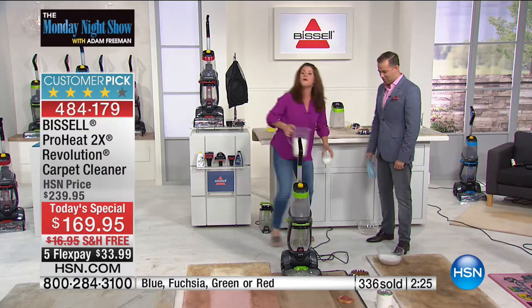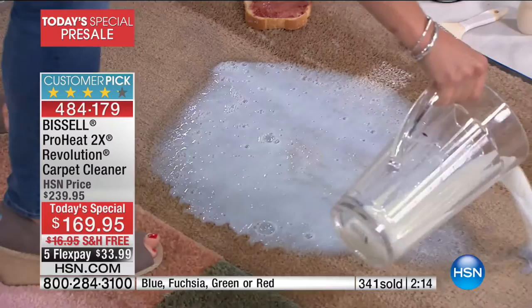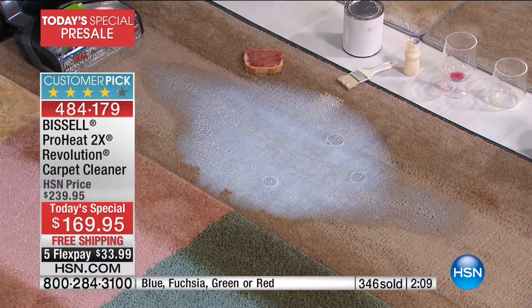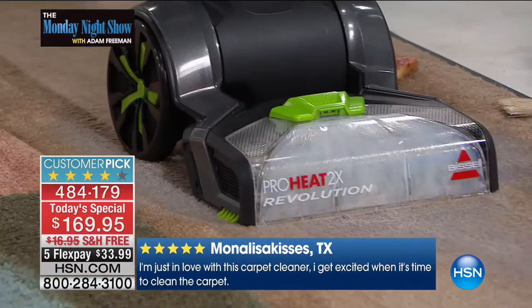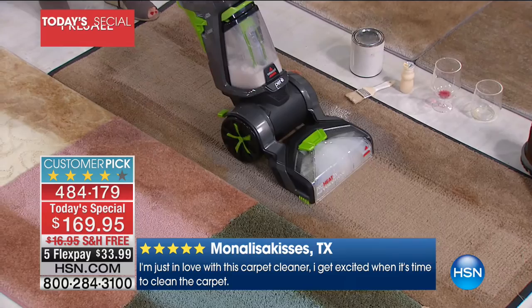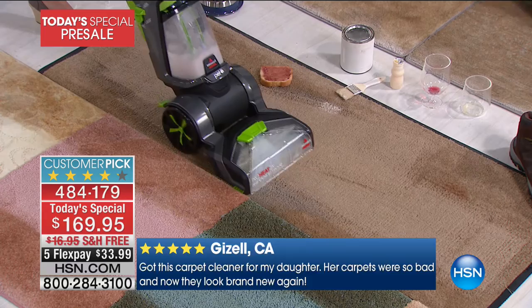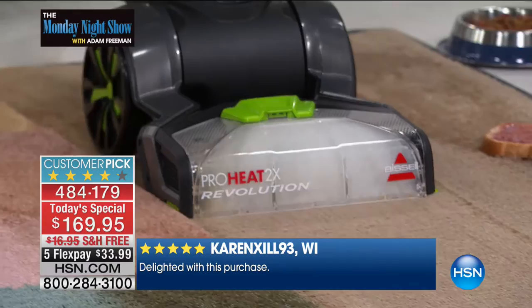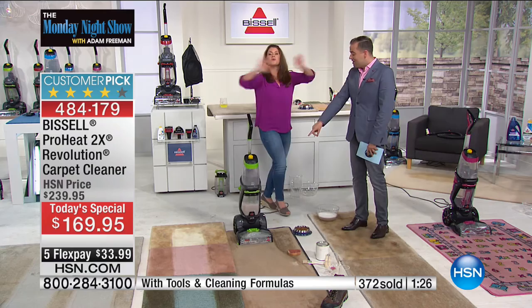A little bit of milk — stinky, smelly — but with the Revolution we're going to take care of it. If you have a big mess, you don't want to have to wait to call someone — you just have the Revolution. When you've got the double bristles, the technology, and the power — Bissell is a family-owned company that's been doing this longer than anybody else. They make products that exceed expectations rather than just meet them.